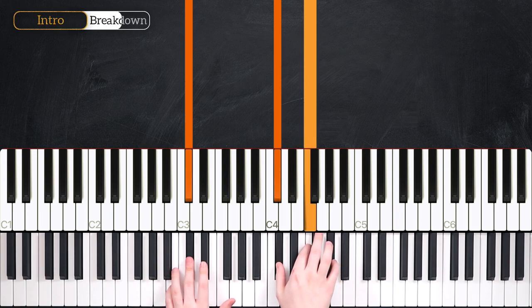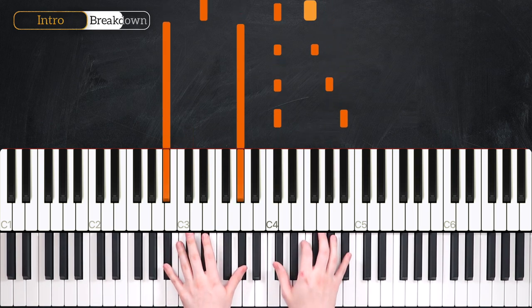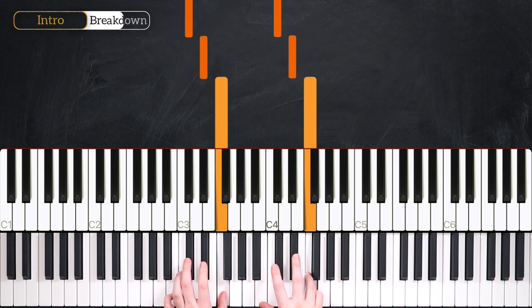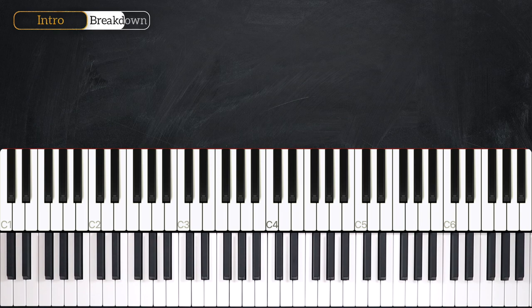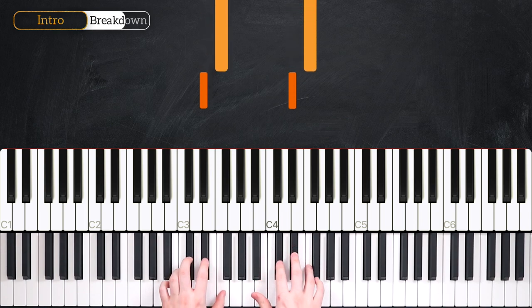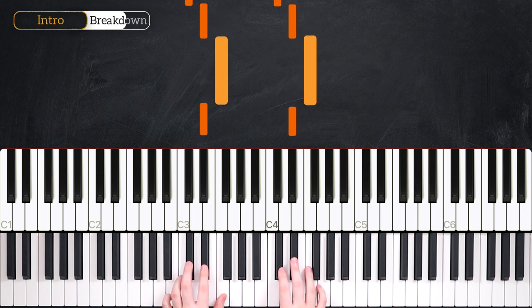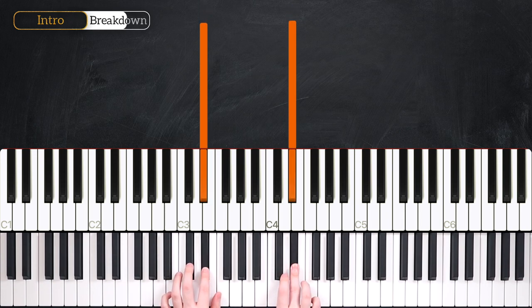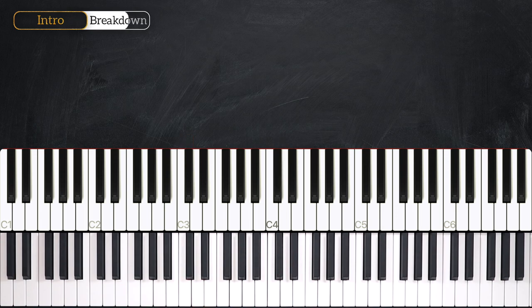And our final phrase — we hold that for a full beat into the next bar. We're going to start on beat two of the next bar and go two and three and four, not playing anything on beat three. That's octaves — same note in both hands: E-flat, F, E-flat, D-flat. And that's your whole first phrase.